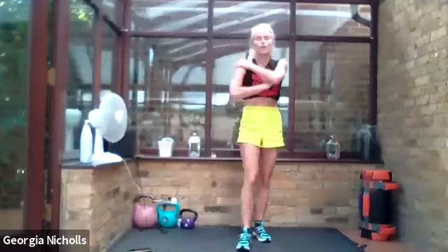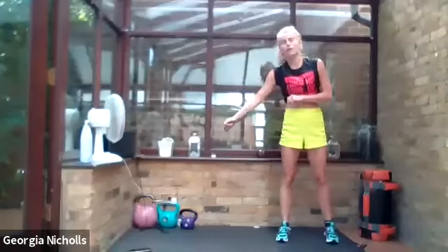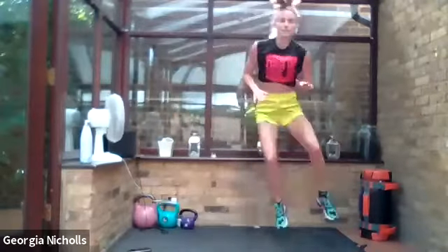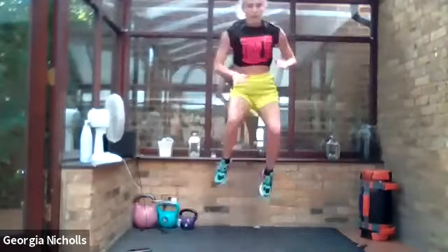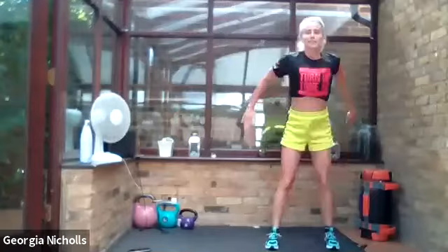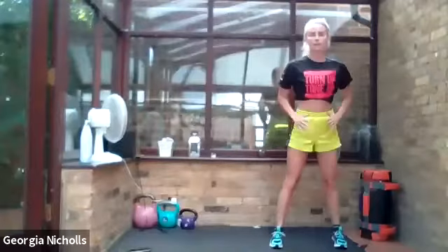A little bit more cardio for us — loving my cardio intervals today. We're going to do a tuck jump across to the other side and a squat. Just get those knees up as high as you can. Really nice guys, let's go — do the best we can. Halfway. Really nice — get low on your squat.